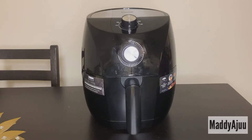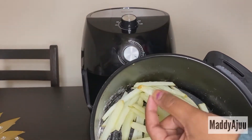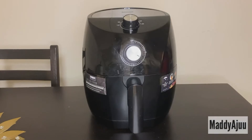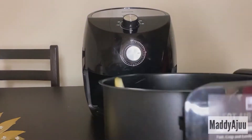Let me know in the comments how you like it. I like to check the fries every 5 minutes so they get crispy. I've made so many recipes in the air fryer — I've made manchurian, I've made naans, chicken, and now I'm going to fry these fries for 5 minutes.